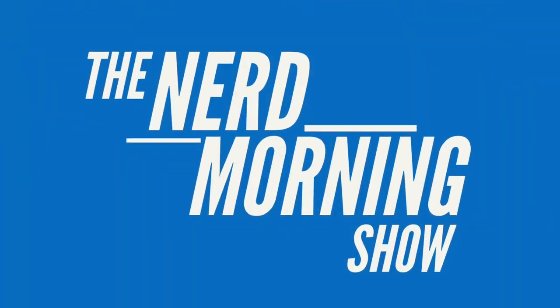Nerd Morning, everyone. My name is Jeremy and today on the Nerd Morning Show, I am going to be talking about blank covers.